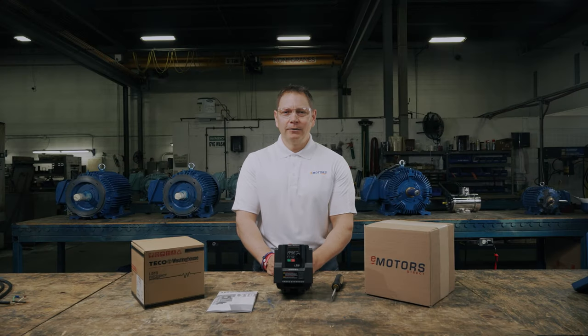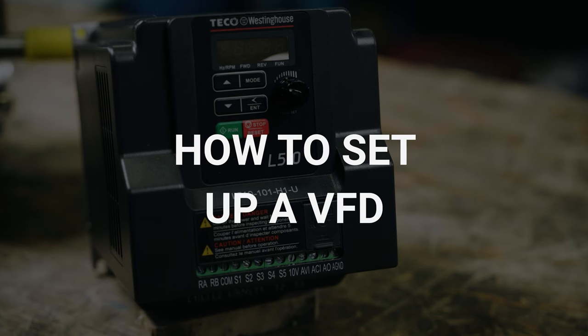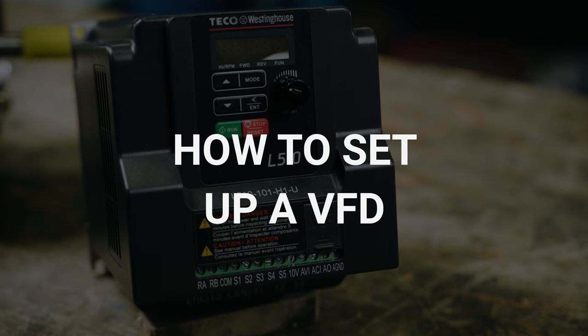Hi there and welcome back to the channel. I'm your host Keith. If you've been following along and watching our videos, you'll already know what a VFD is and how it works. Now we're ready to learn how to set up your VFD.